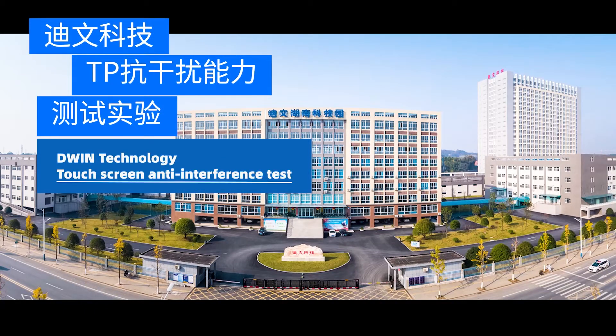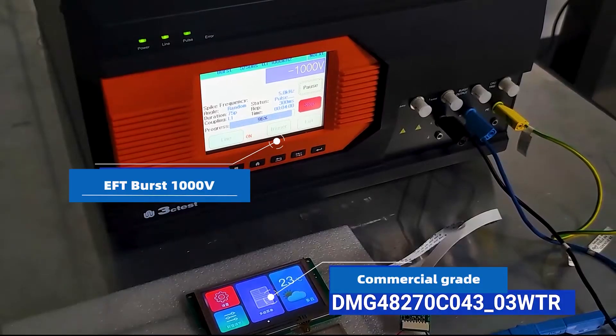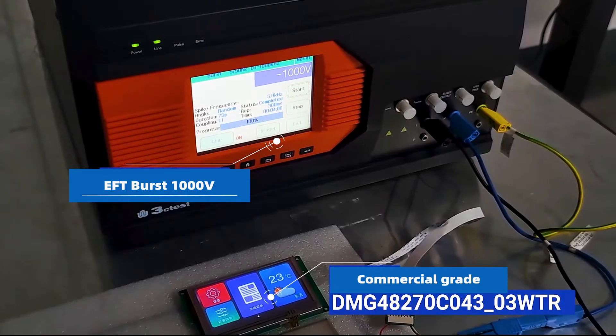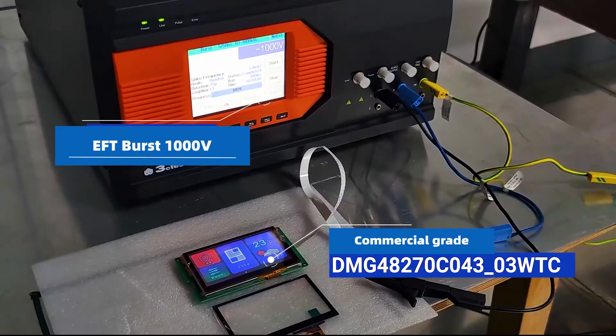Hello, today I would like to demonstrate the D1 touch panel anti-interference test. The first is the commercial-grade resistive and capacitive touchscreen at 1,000-voltage burst test.